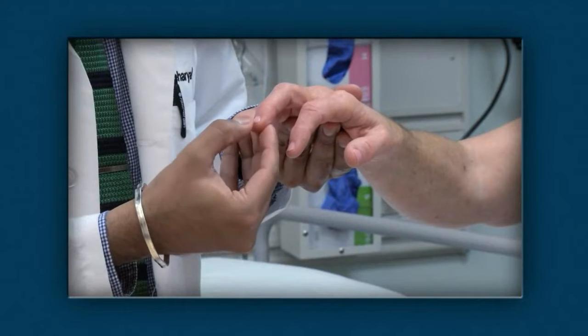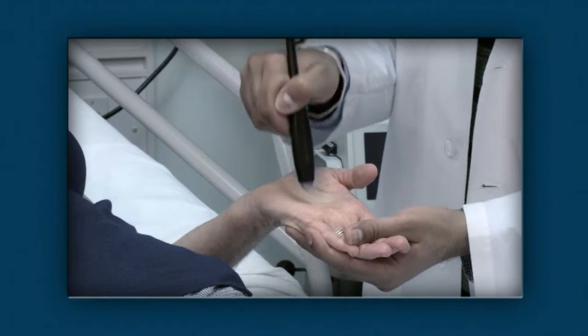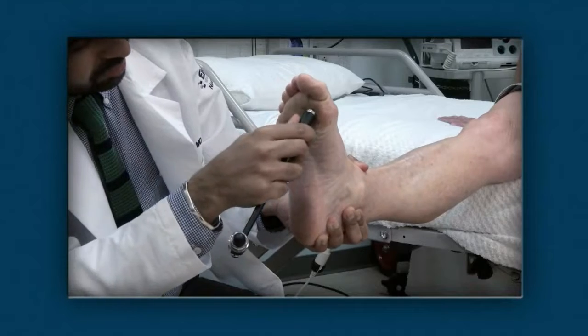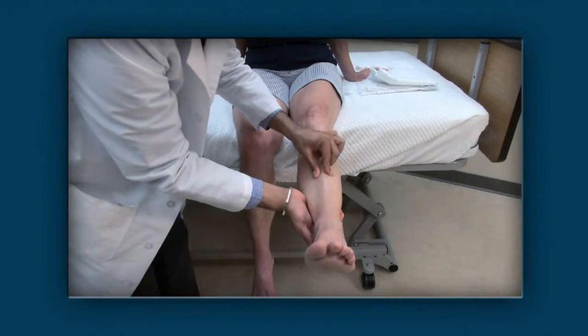Pathologic reflexes include the Hoffman reflex, palmomental reflex, glabellar reflex, rooting reflex, and the toe extensor response as elicited by the plantar response, Chaddock, and Oppenheim test.